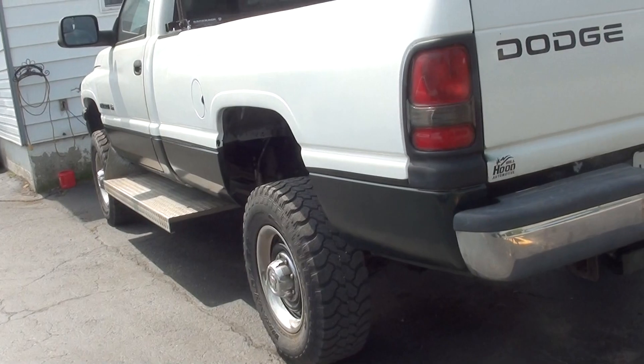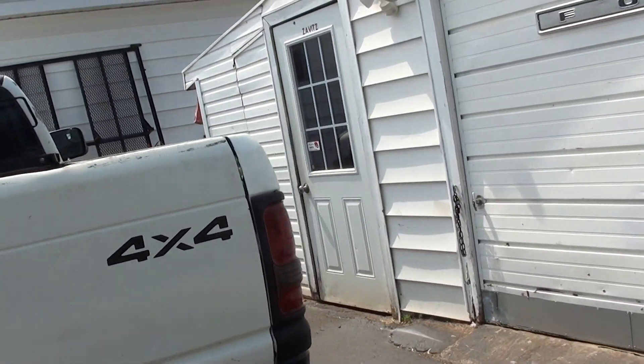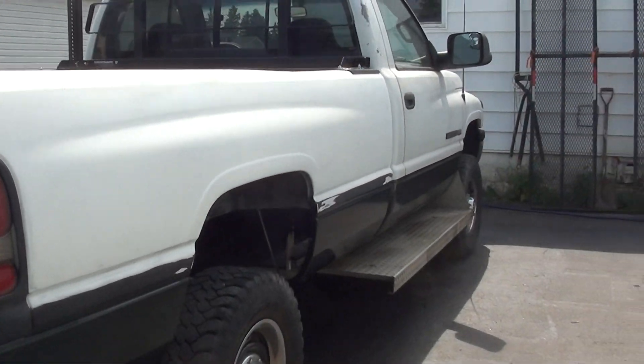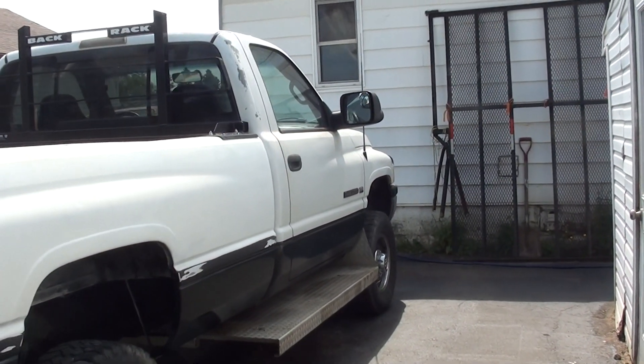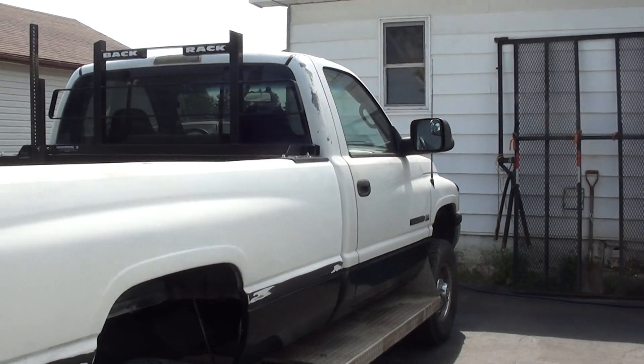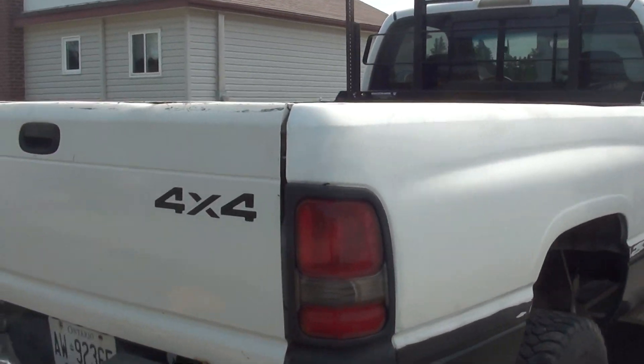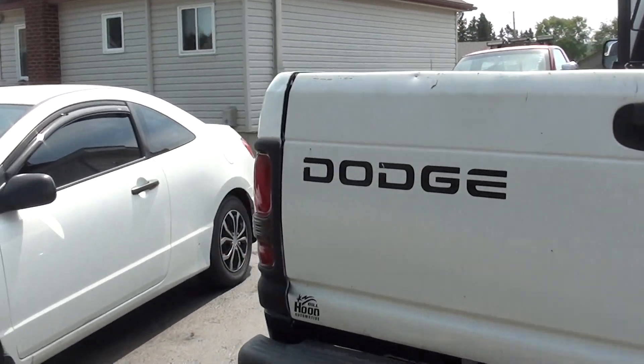This baby passed the safety, no problem at all. But I got to do a bit more paint and white on it yet — touch it up, make it look good. Yeah, she came out really nice. I'm really pleased with it.